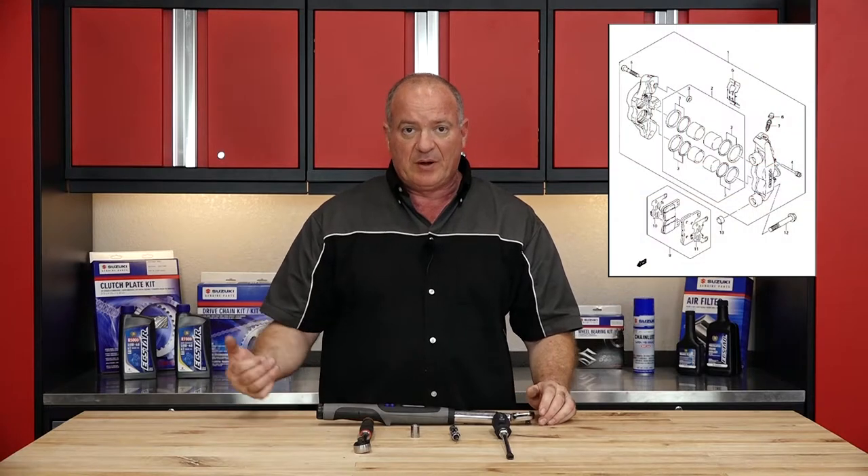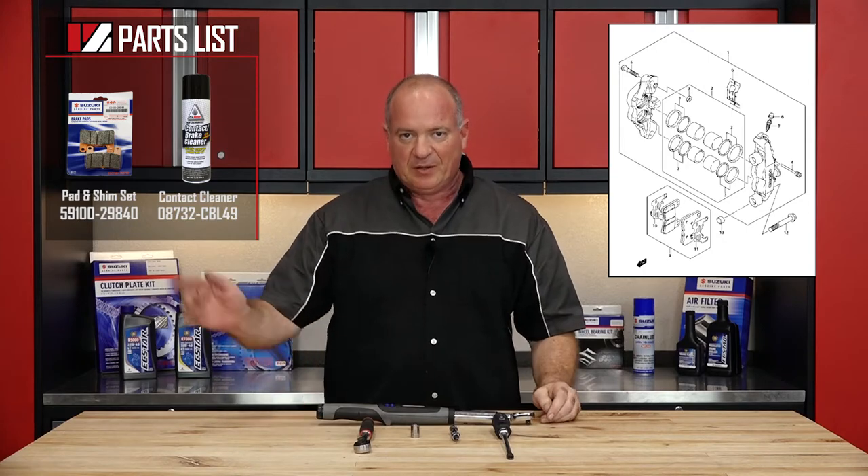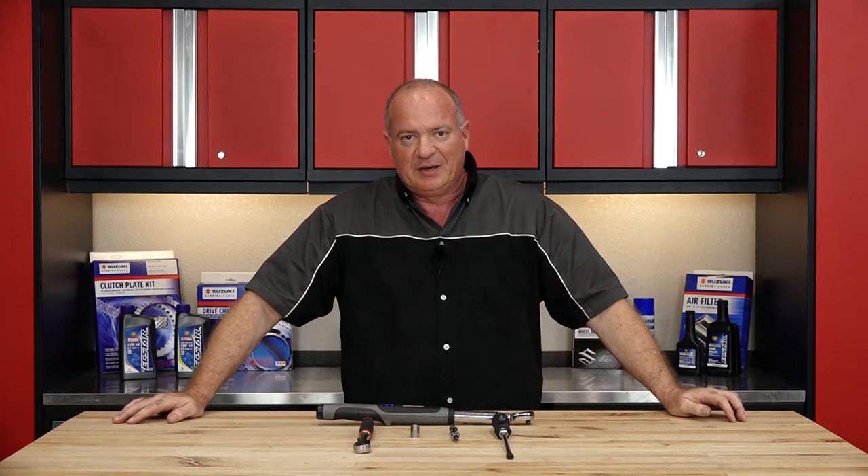Now as far as the parts, if you would reference our parts diagrams, go pick out what you need, get that, get your tools together, then I'll meet you over at the machine and show you how to get it done.